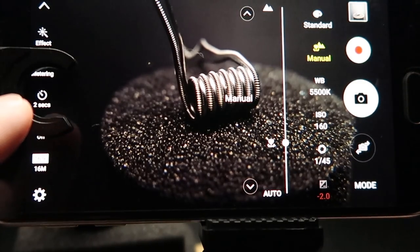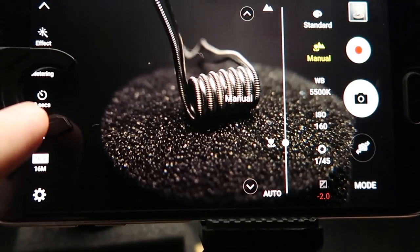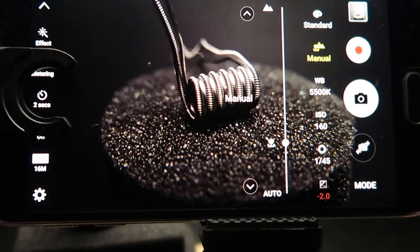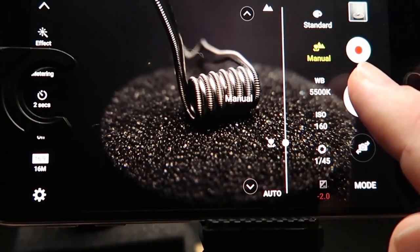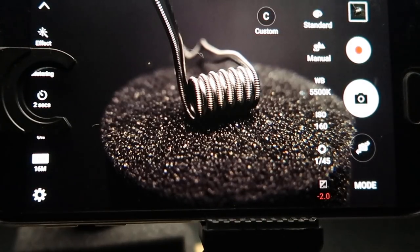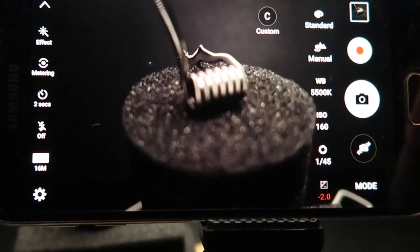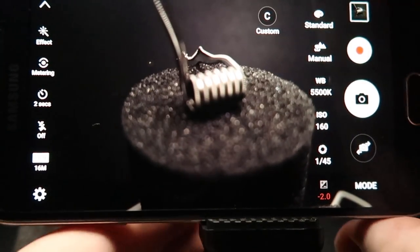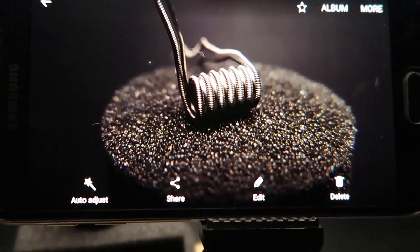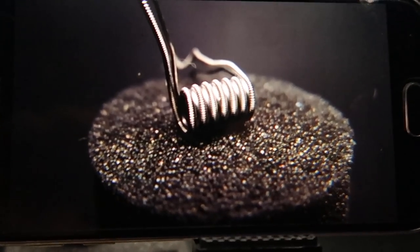A double check on the focus to get it exactly where I want it. Now you'll see I've got the camera set on a two-second timer. That means that if you're touching it you've got a chance of knocking it slightly, or if you're touching the table, and that can throw it all out of focus. With the two-second delay I can click the shutter button and let it count down and it'll take the shot. So now we've got the picture of the coil.